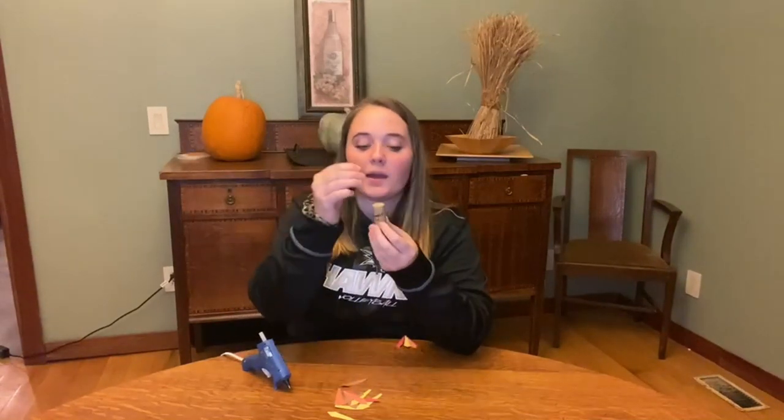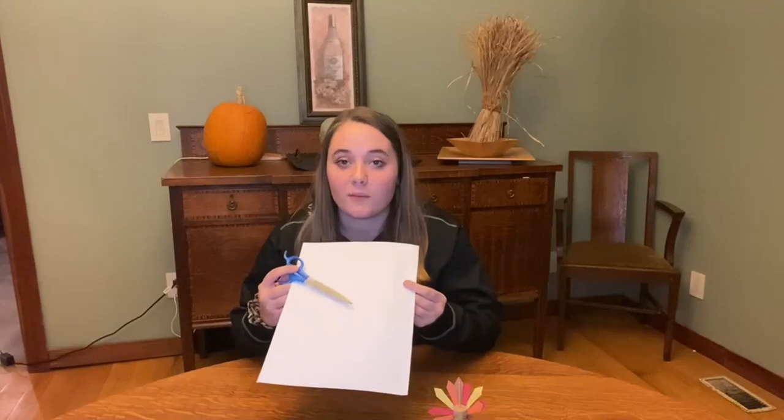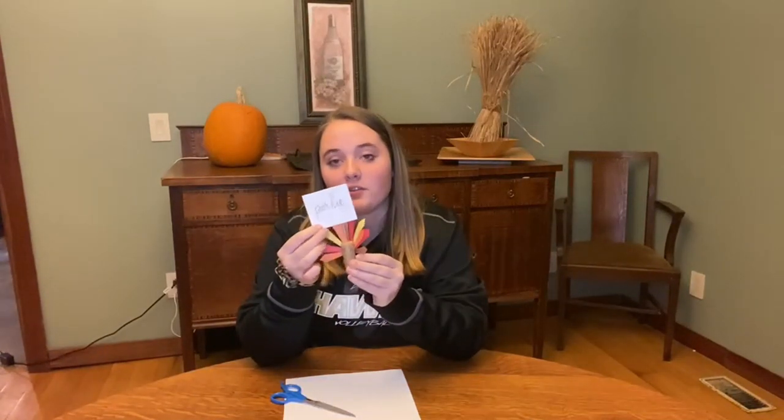Now we're going to begin assembling our placeholder. First, take your cork and toothpick and press your toothpick into the top of your cork so it looks like this. Then take your feathers and begin gluing them onto the back of your cork in a fan-like pattern. Finally, cut out a small square from your construction paper, use your pen to write your name on it, and glue it onto the top of your toothpick. Here is your final turkey placeholder made with a cork.